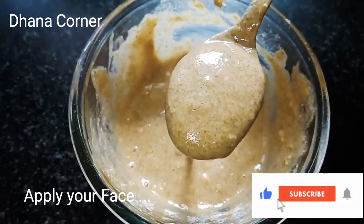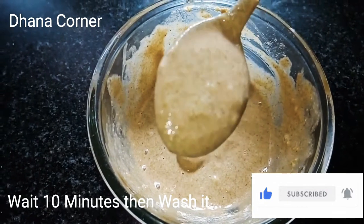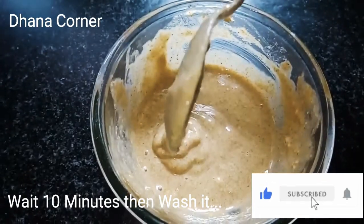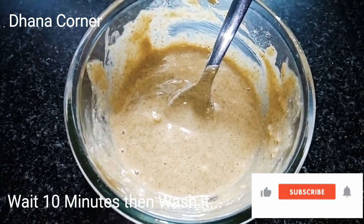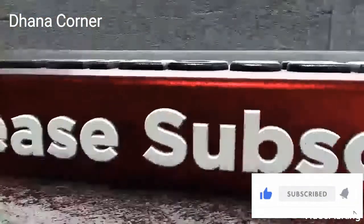Thank you for watching. Keep supporting Marakamai. Subscribe. This is a natural method — no chemicals. Thank you. Bye bye. Next video. Bye bye.